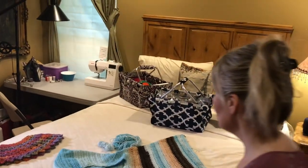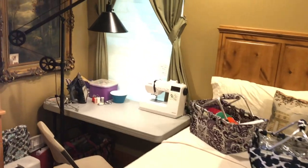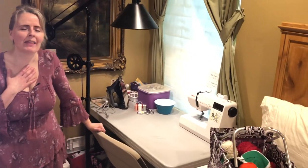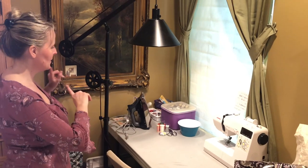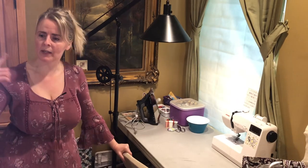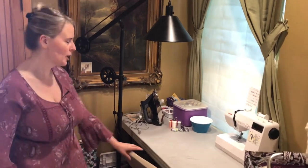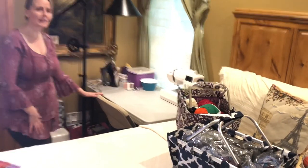And then moving over here to the left, this is my little sewing area. Sorry, getting out of breath. So I come in here — I hate this chair, it doesn't move. So when I go to iron, I have to pick up the chair almost to try to turn around. Someday I'd love a different chair. But I love this area and it's a lot of fun.